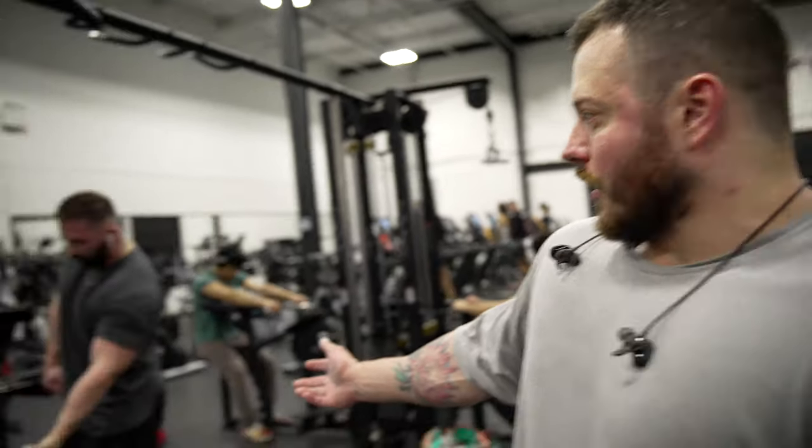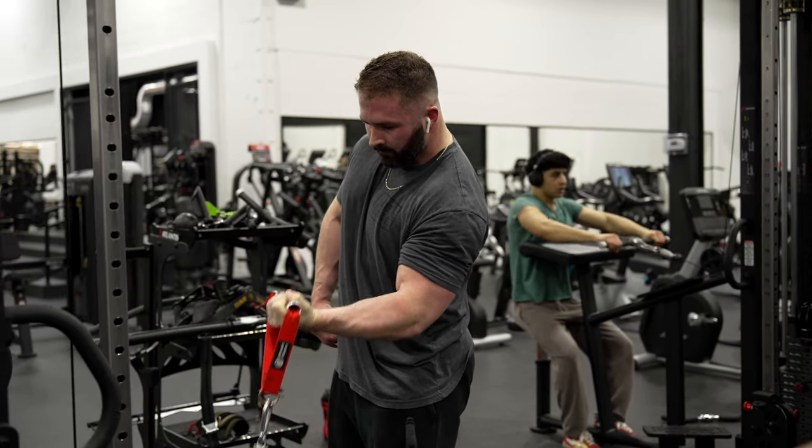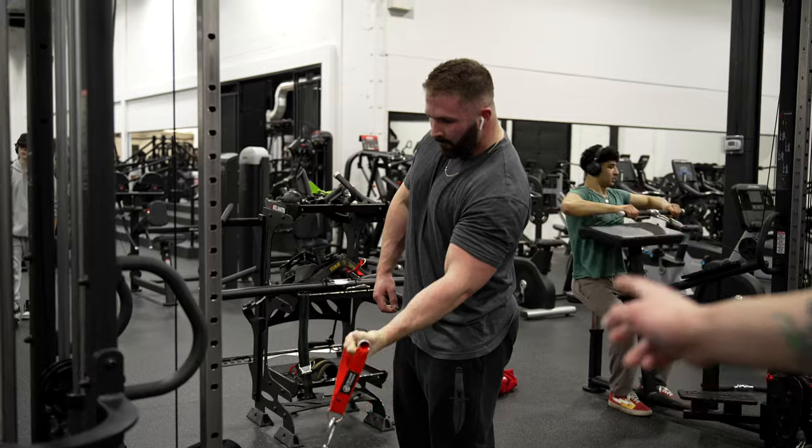Alright, so we're rounding out the session with some isolation work now, starting with biceps. You'll see JP here doing a short curl — basically the way we're loading it in relation to where that cable's sitting, it's loading him into a shortened position. We're going to start there, then go into loading the bicep in the lengthened position, and finish with triceps. But you'll see it as we go.